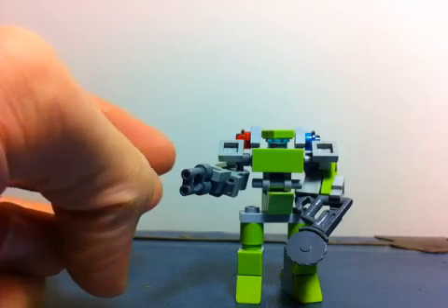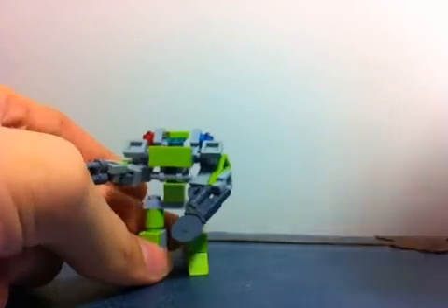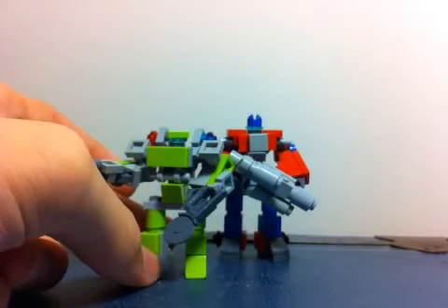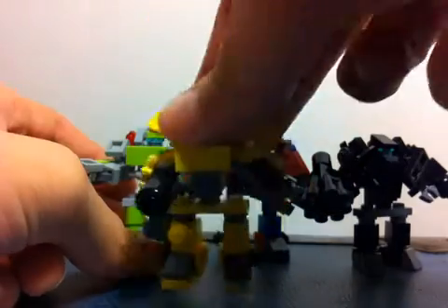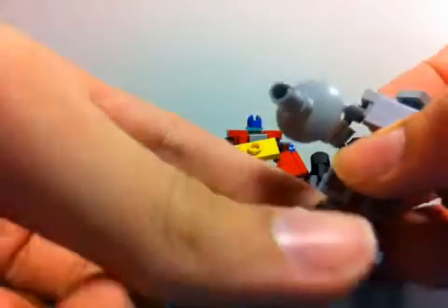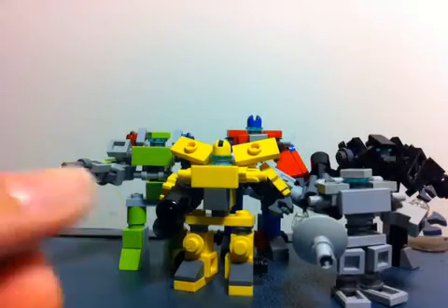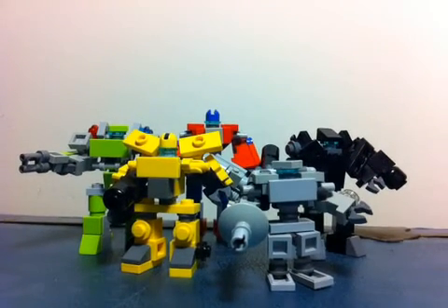We'll do a quick size comparison with him and Optimus Prime and the rest of the Autobots. So these are all the premium Autobots — Daniel rebuilt them all. We have all the premium characters, including Jazz, who is tiny. That's pretty much it for Ratchet. Now let's move on to Brawl.